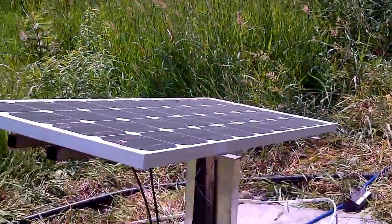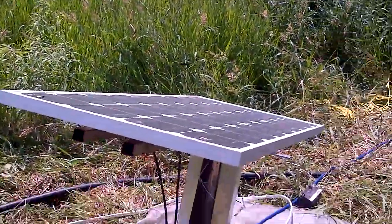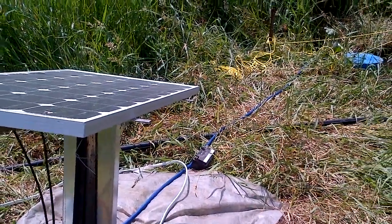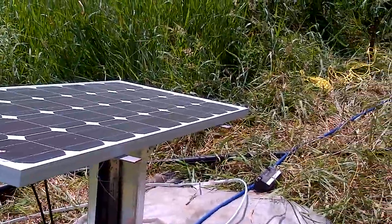July 27th, beautiful sunny day, McClellan Farm on 3rd Line Mono. Just finished up a solar panel installation for a solar waterer.